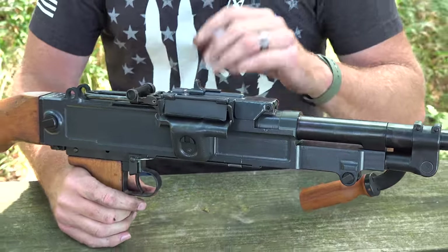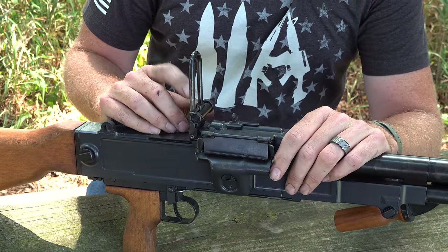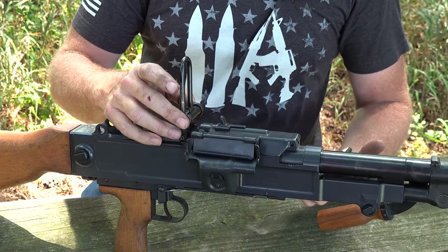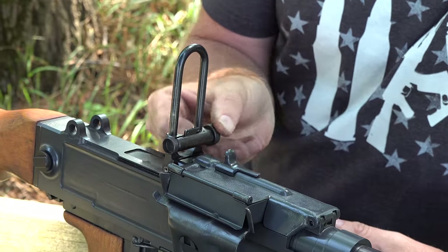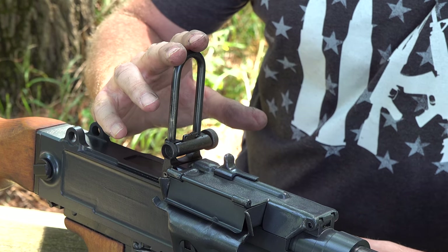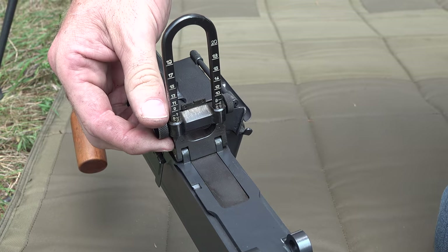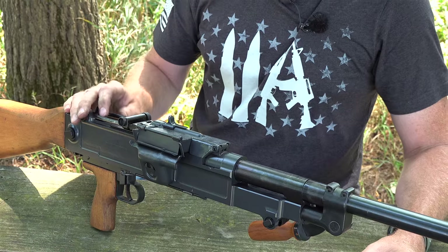Very well thought out in that regard. The rear sight is an unusual arrangement but very nice. The gun is accurate, due in part to its all-machined construction, and it has pretty good sights for a general-purpose machine gun. You can adjust elevation and windage with knobs. You zero it using the front sight, which is adjustable for elevation, with range markers moving up.